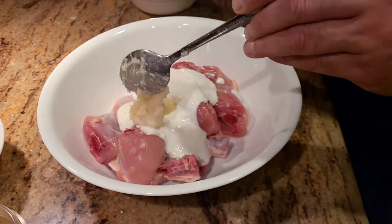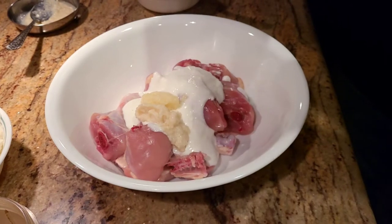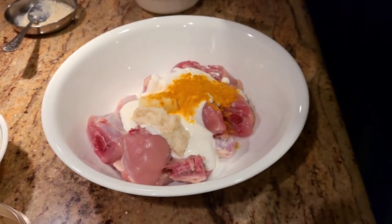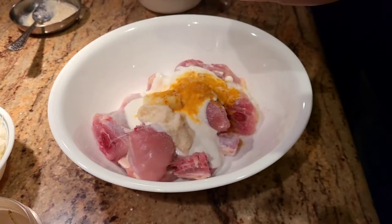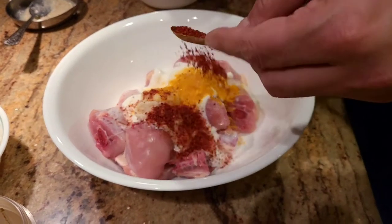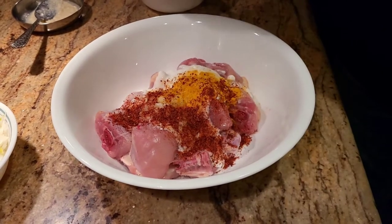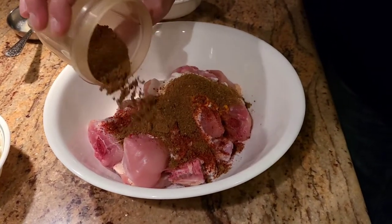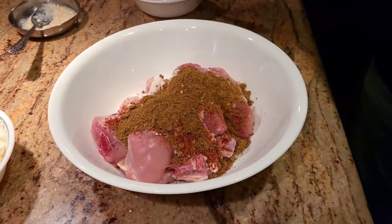I'm adding about one spoon of garlic paste, a little bit of haldi, salt to taste, and about one spoon of Kashmiri chili. Finally, the last thing we add to the marinade is the masala we made — I'm going to add about a good seventy percent of the masala into the marinade and give it a good mix.